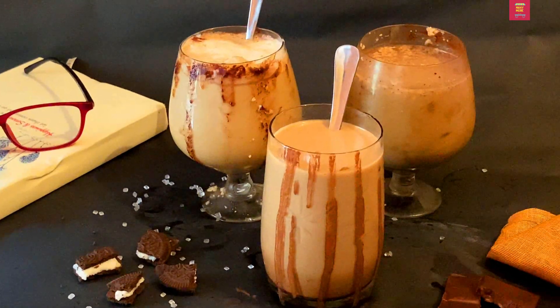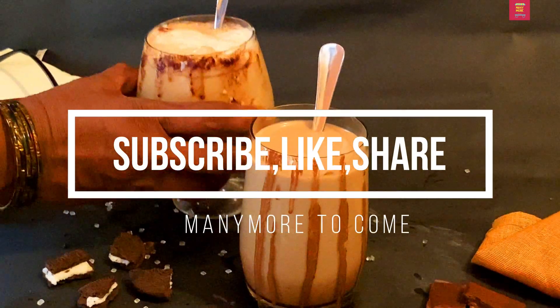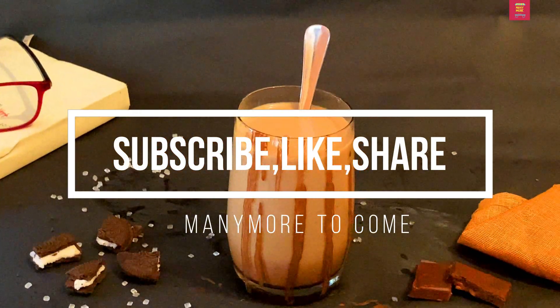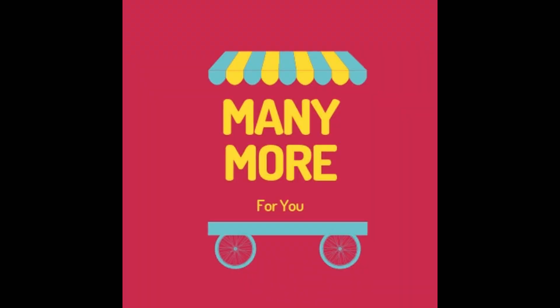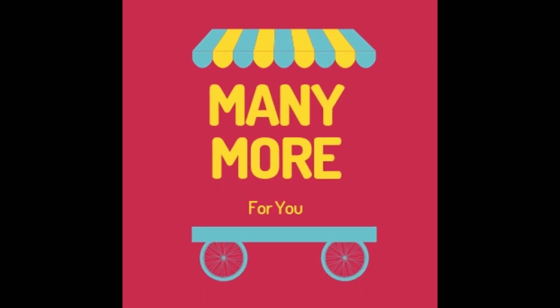Let's try it. Let's enjoy it. Please like this video and share it with friends and family. Please like and subscribe to this channel.